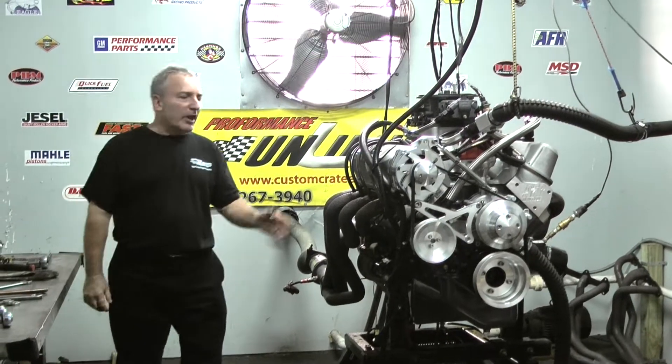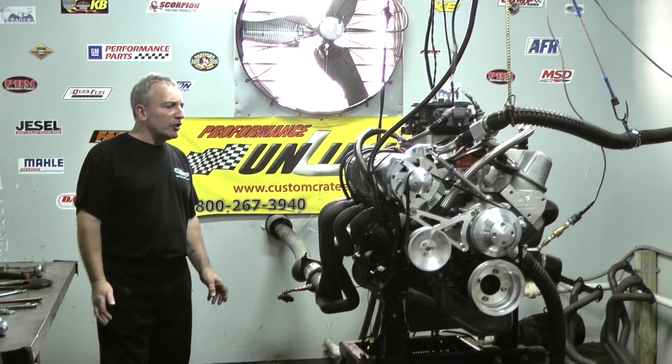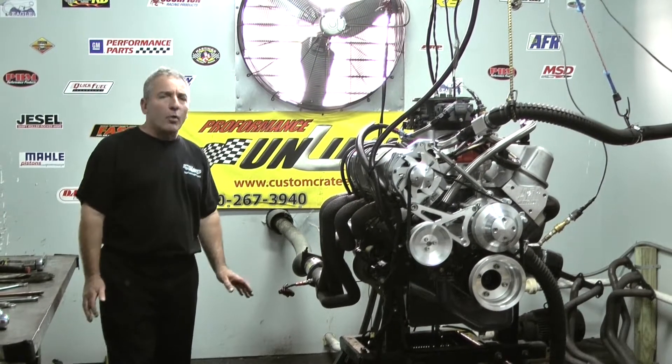Good morning, everybody. We've got a great one on the stand here this morning. We've got a nice small block race engine being custom painted. We've got all high quality engine parts.